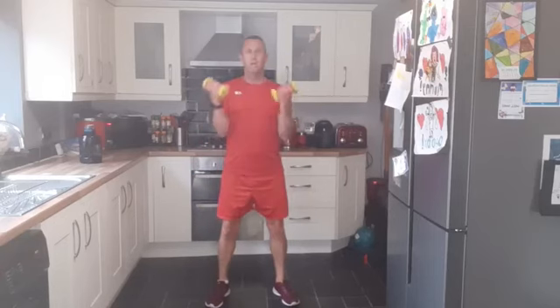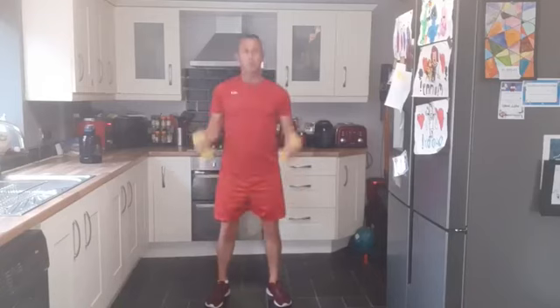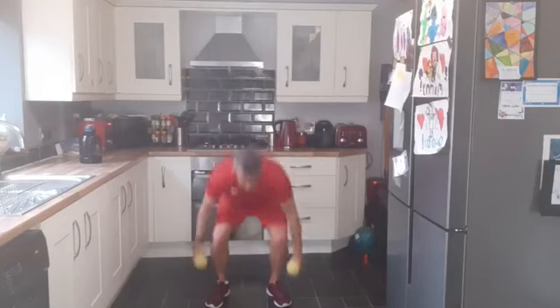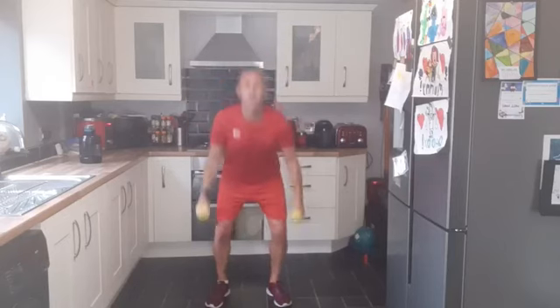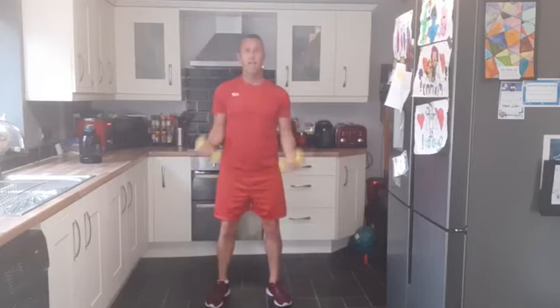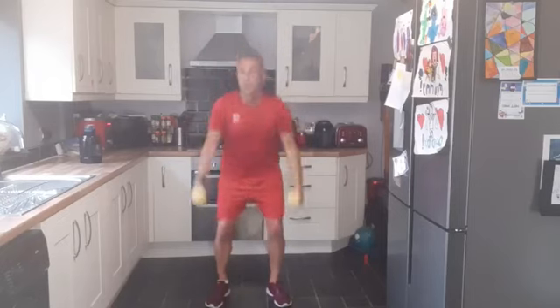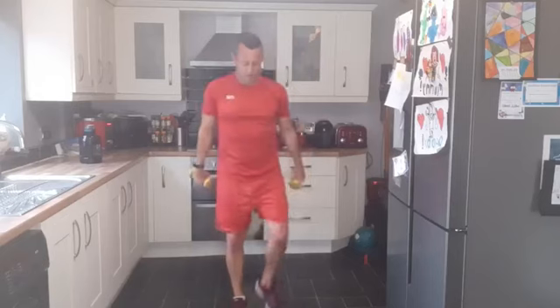Squat down, bicep curl, and press up. Again, all in your own time at your own pace. If you've got bigger weights and you think you can go bigger, go bigger — it's up to you. These are two kilograms; I think after three rounds it'll definitely be more than enough. And now the rain's just easing off. Up and down, ten seconds — we are almost there. Two, one — and good work, everybody.